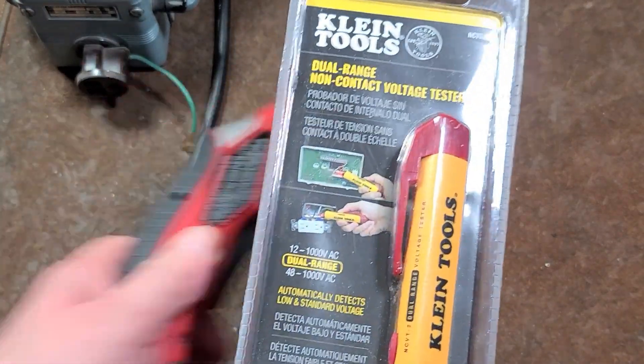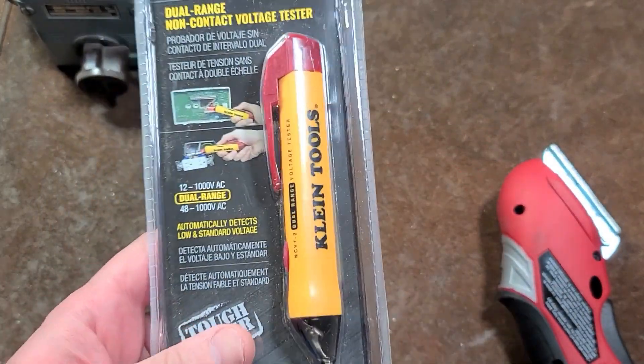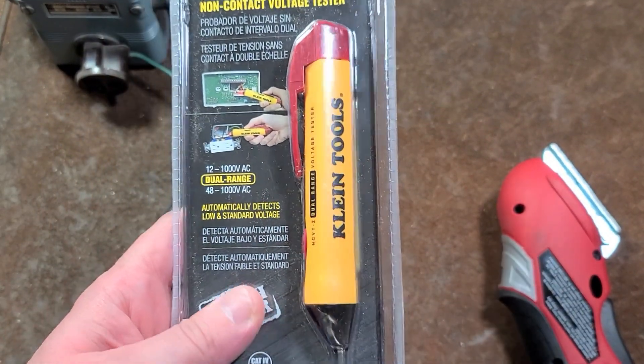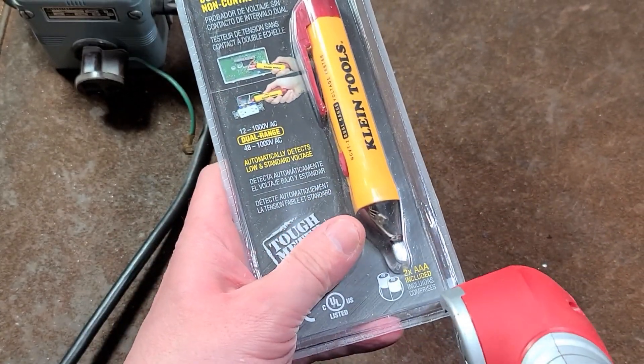It's Maximus here, this time with the Klein NCVT2. This is kind of neat and I decided to pick it up because it is a dual range voltage detector. What does that mean? It can go anywhere from 12 all the way up to a thousand volts non-contact.